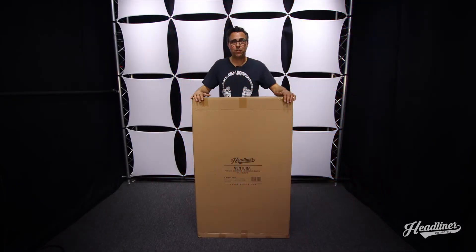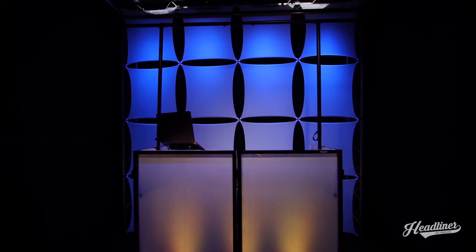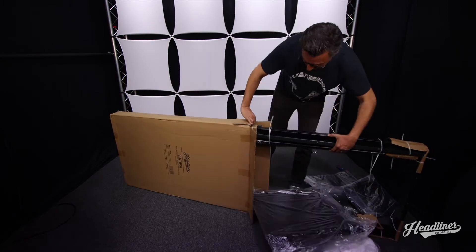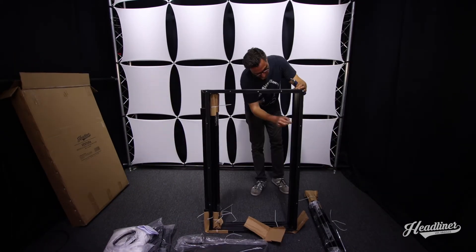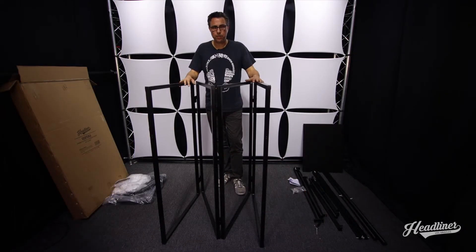Here we have the Ventura portable DJ booth and lighting bar system. We're going to unbox it and show you how to put it together.